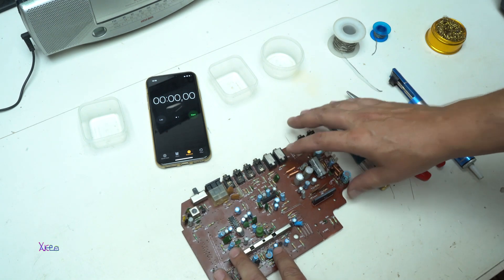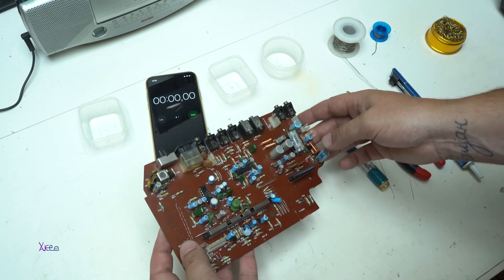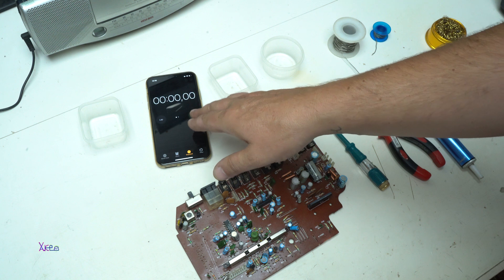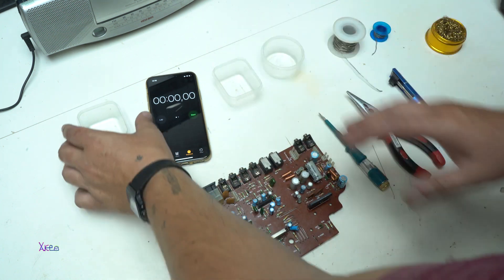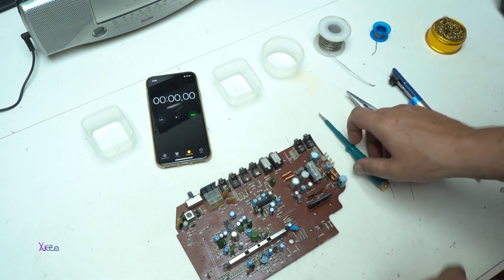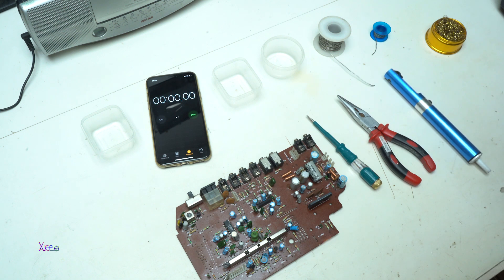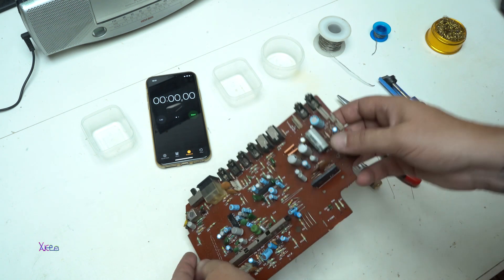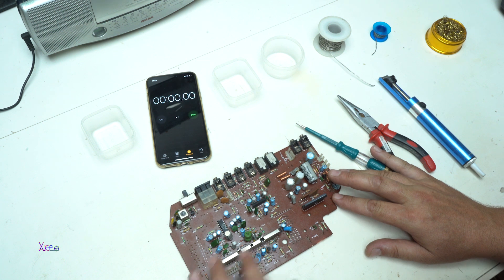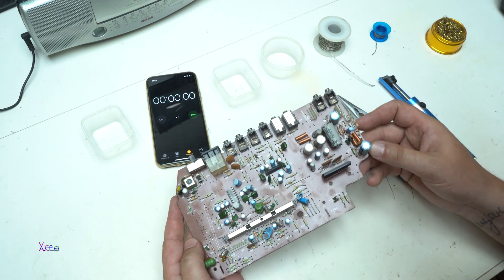Hello and welcome back to my channel. Today's video will be a challenge: desoldering electronic components from the board in 10 minutes. I have a stopwatch, a couple of containers for the elements. I'm going to use a tin, and only these tools: a small screwdriver, pliers, a desoldering pump, and a soldering iron. Let's start the desoldering challenge and see how many electronic components I can desolder in 10 minutes.